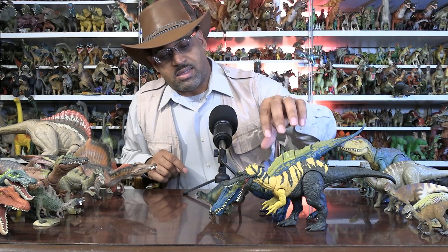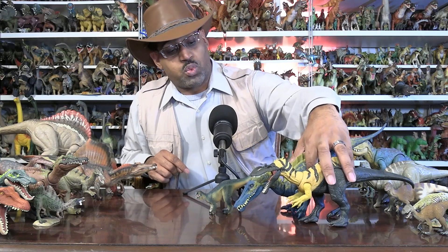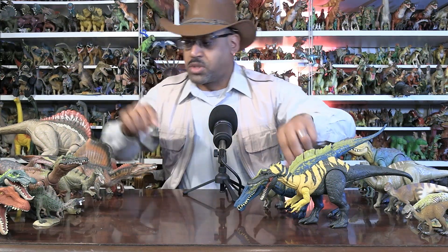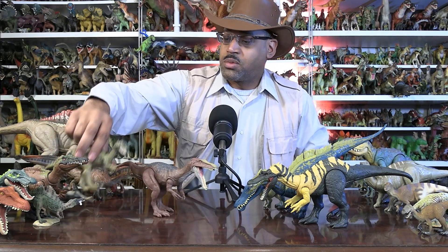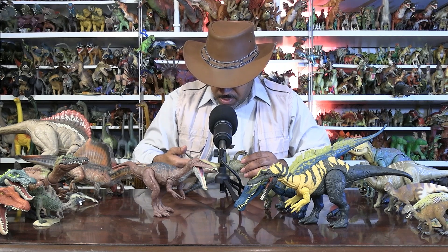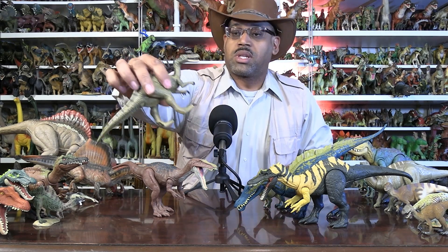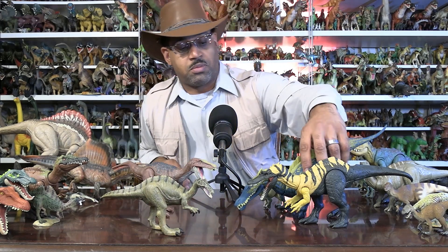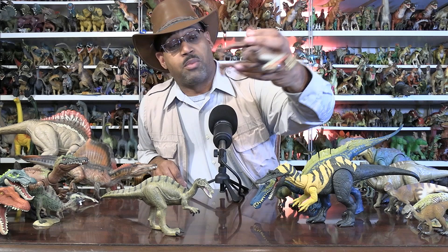Subscribe and ring the bell. These guys are close relatives. The other relative it has is one that's far more well-known — Baryonyx, made famous in the Jurassic World franchise. There's a Jurassic World figure and a Collect A 2008 model, one of the bigger ones for that species. Baryonyx is one where we have a lot more of the skeleton, so these guys are pretty well-known. That's the Baryonyx branch of the Spinosaurid group.